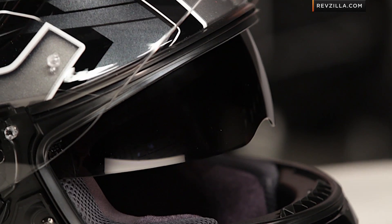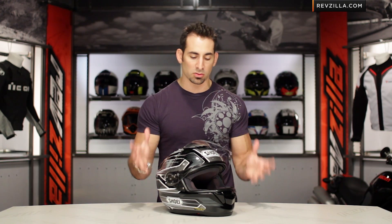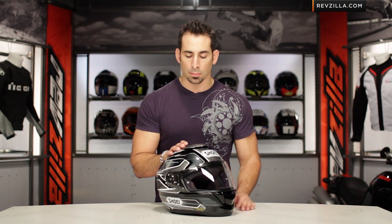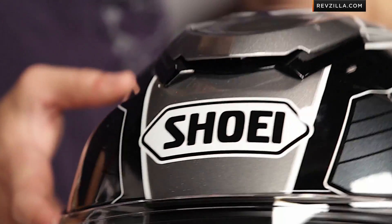It's going to be a little heavier than something like an RF-1200, but that's because of the drop-down sun visor. It's nice. You have this premium helmet, great aerodynamic and vent scheme, multi-use, multi-purpose, but it also has a drop-down sun visor, which is the first time we've seen that in a non-modular from Shoei.